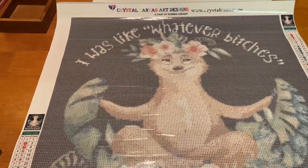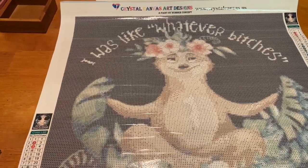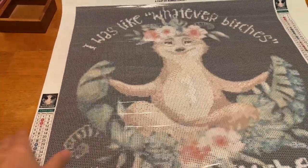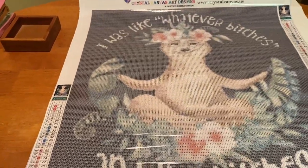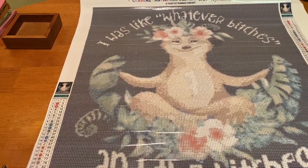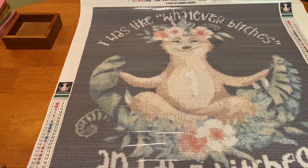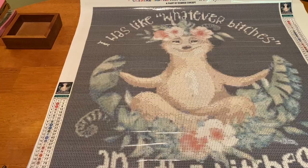This is a video for Rude, Crude and Nude — and I'm bringing you the rude and crude, not the nude. Are you guys ready? This find was epic. Here we have our 50 by 60 — it's got a lemur, and it says 'I was like whatever, bitches.' So the top has our namaste lemur — he's all zen-like, chilling, doing yoga in his little oasis with flowers, and he was just like, 'I was like whatever, bitches.'